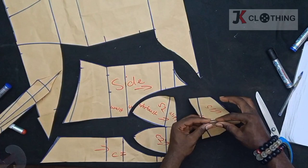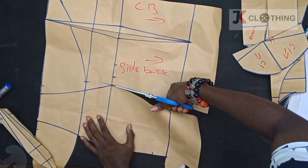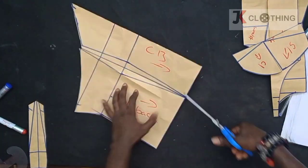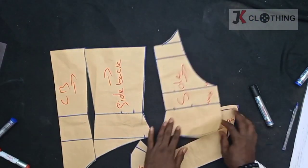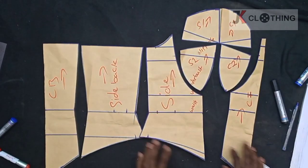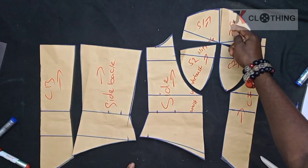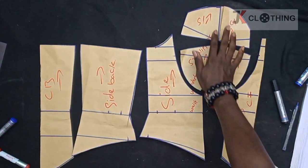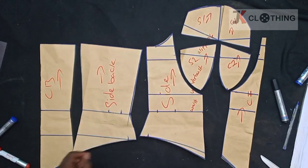Let's get started. This is what we are going to have — the front and the back. We are folding C1 and S1 together so that the two become one piece. We would be able to have three pieces for each of the bra cups. With this, we will go ahead and use this to cut our fabric.